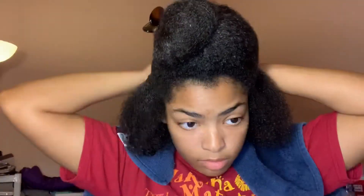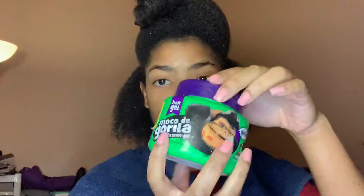Now I start applying the gel. I really try to get it on the roots because that's the part I want to be the most flat. After my Eco Styling Gel, I apply Gorilla Snot because I want this to be as slick as possible.